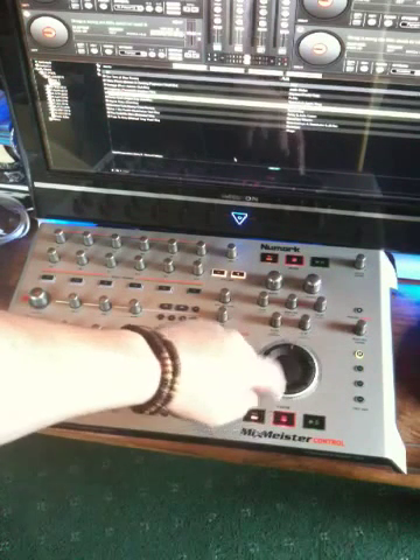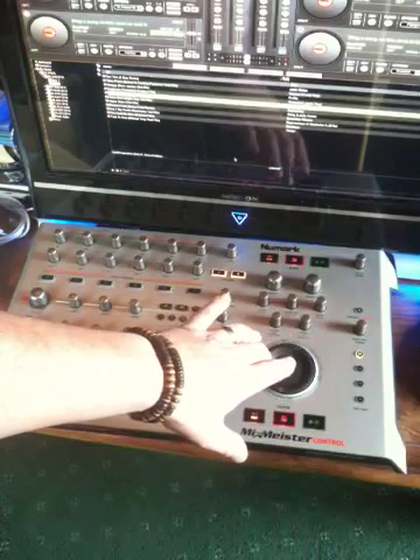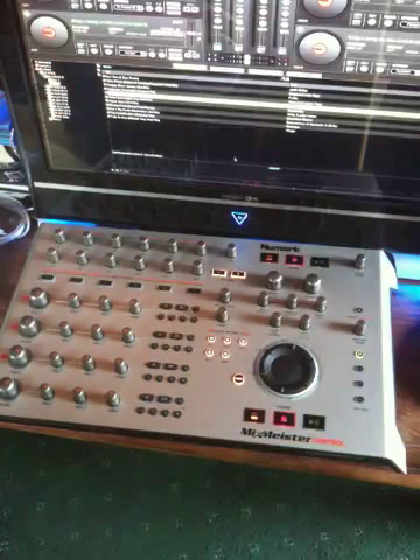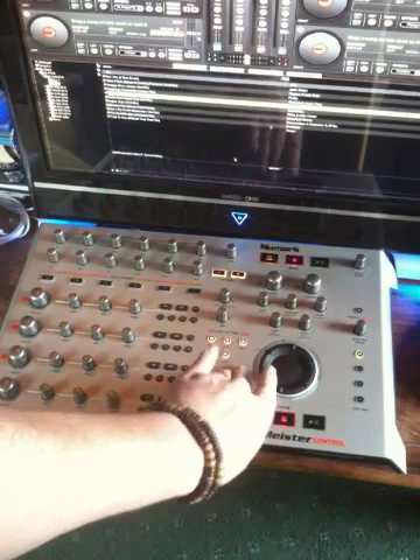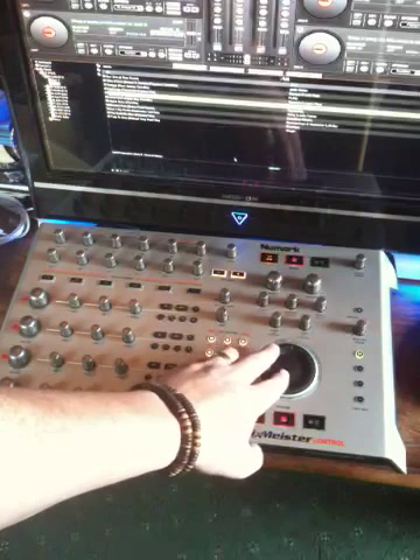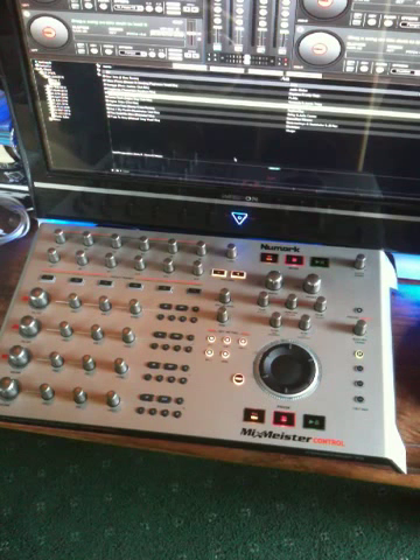The jog wheel operates in two ways. In standard mode it operates like a CD jog — when the track is playing, rotating it adjusts the tempo, pushing or pulling it. Pressing the Shift key switches it into Scratch mode. Now, it's not touch sensitive, and I'm not a scratch DJ, so it was just put in there. I also find that when it's in Scratch mode, it's good for whipping through a song to find a particular point in a track that you want to mix in on.